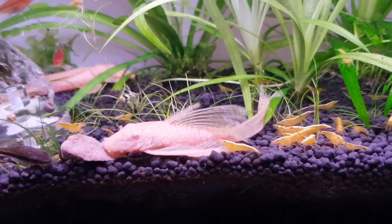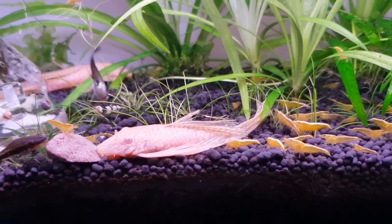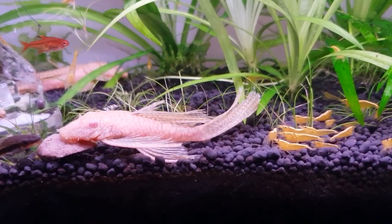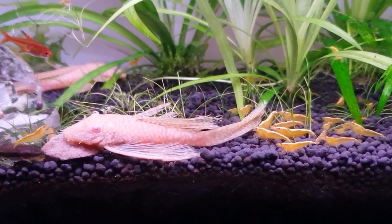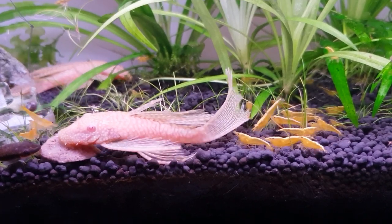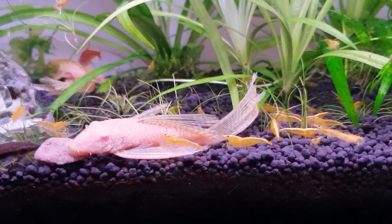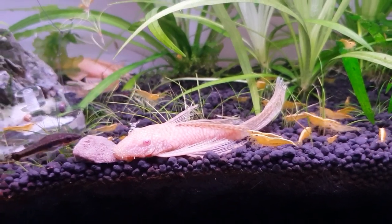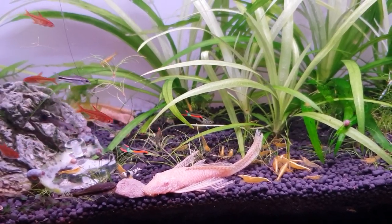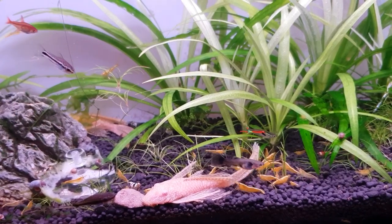Between Repashy and the Fluval Bug Bites, they're the two best foods I've come across in a long long time — insect-based food, just what they eat in nature. All these other foods you can buy — some of the stuff I've used over the years is hideous, so full of fillers and absolutely no good for their stomach and digestion. It's more to catch your eye than theirs. Look at that — them shrimps are squabbling, she's taking it right away! That's it, pick her tail, teach her a lesson! Here they come — squadron coming in for round two of feeding. Brilliant stuff.